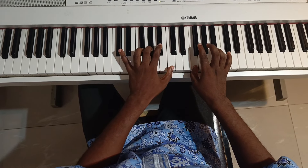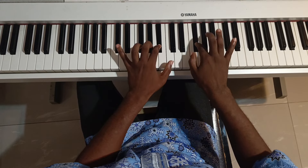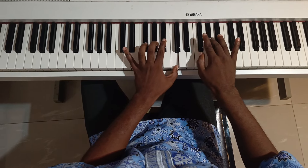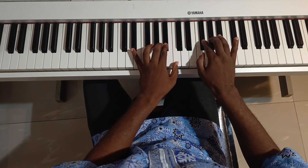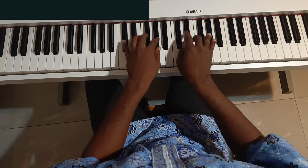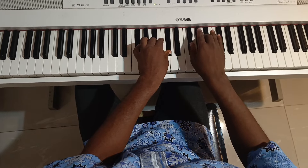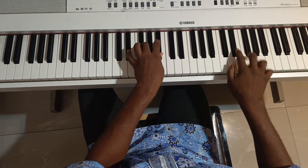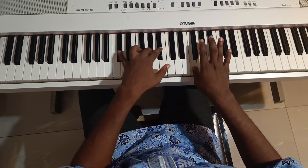So let's do it together simultaneously. You are doing your B flat and C, you are doing your F sharp and G sharp together. Let me just do it one more time.